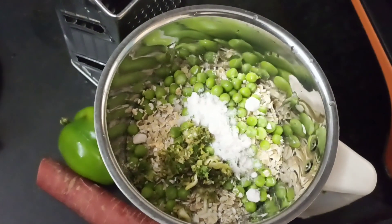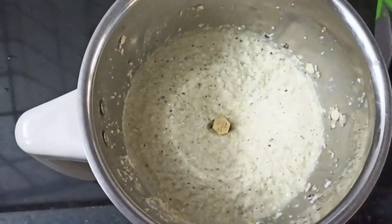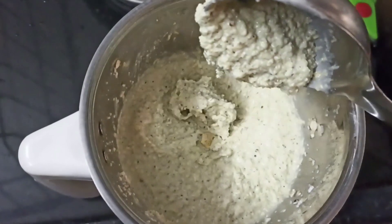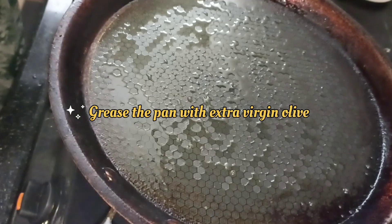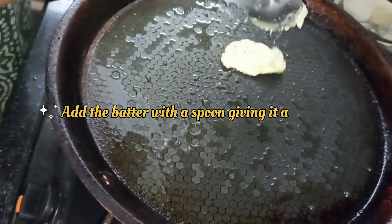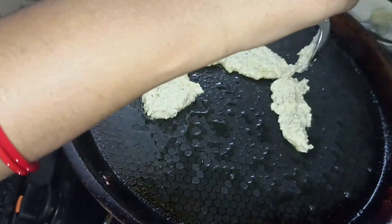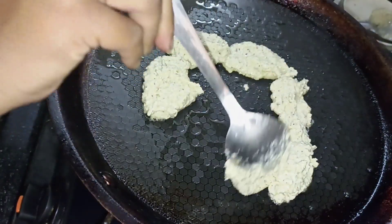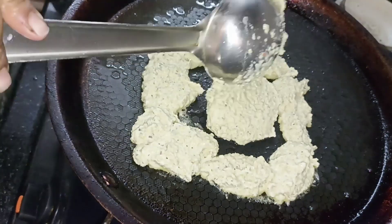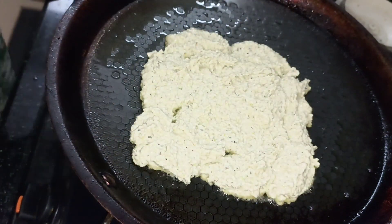So for Friday, I am preparing oats cheela. For that I have used 2 bowls of oats, half a bowl of peas, 1 ginger garlic green chilli paste, and salt as per your taste. Grind it into a thick paste. The consistency should be like this. Grease the tawa or pan with extra virgin olive oil or ghee. I am adding the batter with a spoon to give it a shape, as the batter is a little sticky, so it is not pourable the way we prepare regular cheelas. I am first making it into a shape and adding batter in the middle so that it should not break.